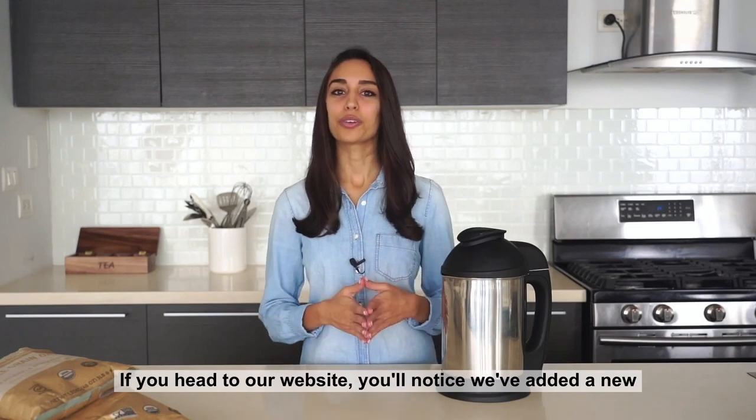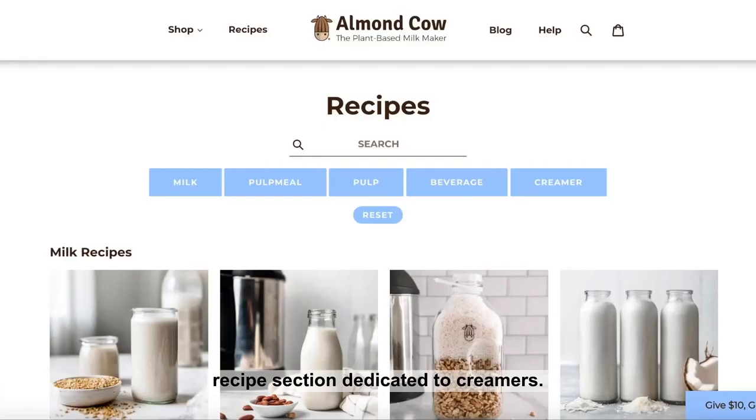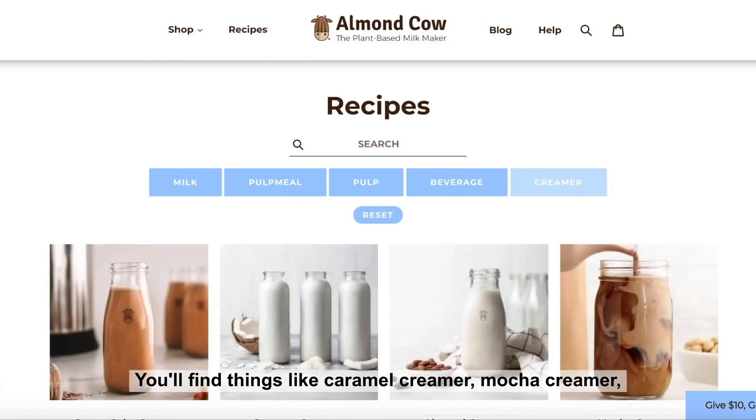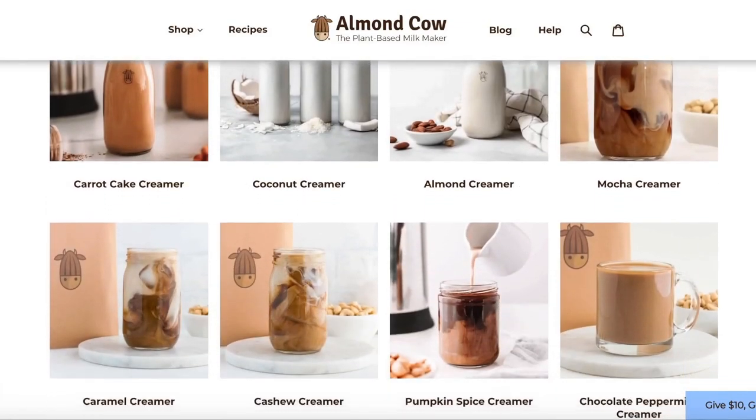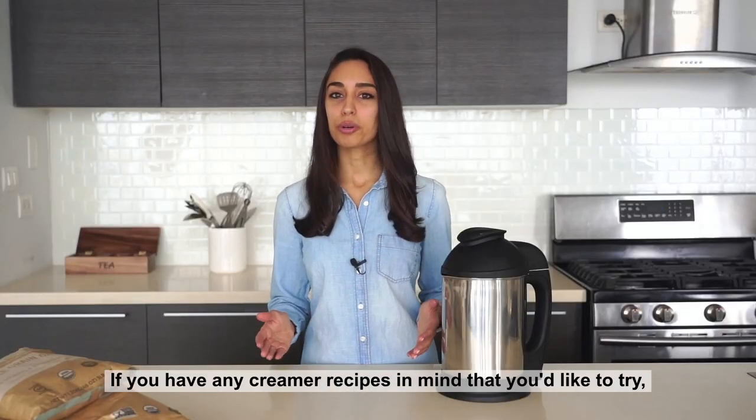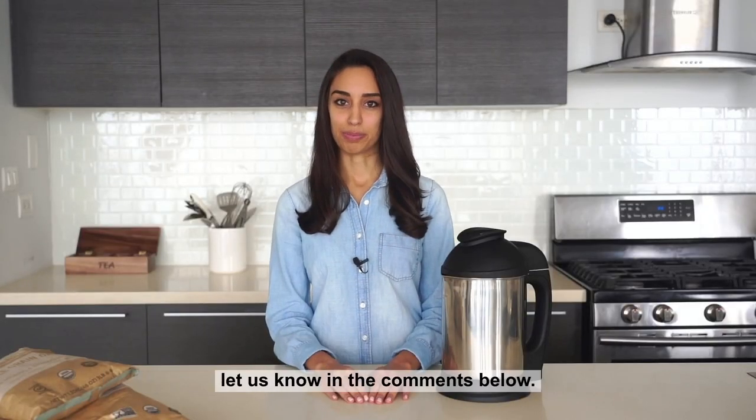If you head to our website, you'll notice we've added a new recipe section dedicated to creamers. You'll find things like caramel creamer, mocha creamer, pumpkin spice creamer and more. If you have any creamer recipes in mind that you'd like to try, let us know in the comments below. I'll see you next time for the next video. Thank you.